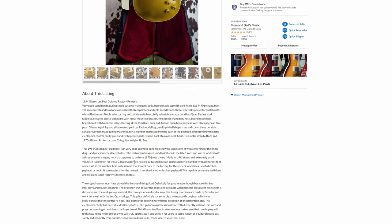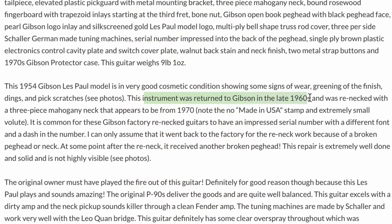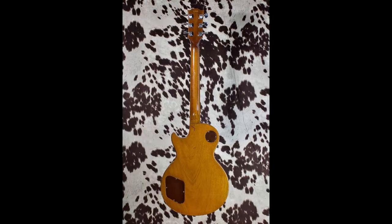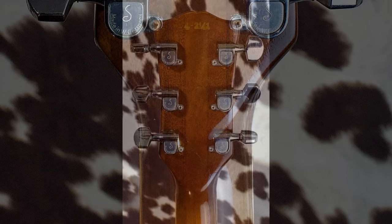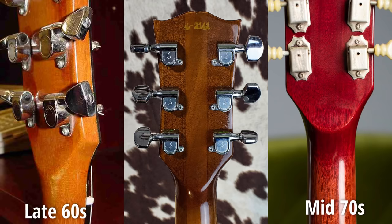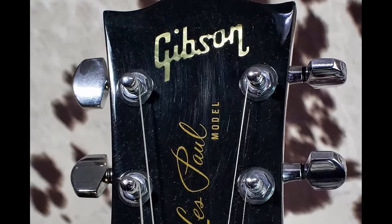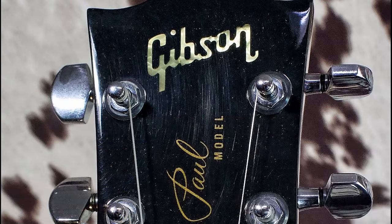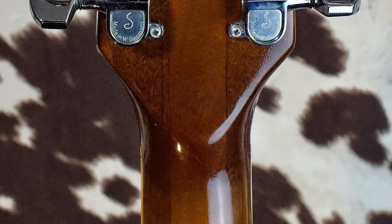Let's see what the seller's saying. It's a '54 Gold Top - we knew that. They're saying this was returned to Gibson in the late 60s and was re-necked with a three-piece mahogany neck that appears to be from 1970, with no 'Made in USA' stamp and an extremely small volute. I don't know if I agree with that - this looks more like mid-70s to me. That logo looks like the '73 to '75-ish era, and it could even be later than that.